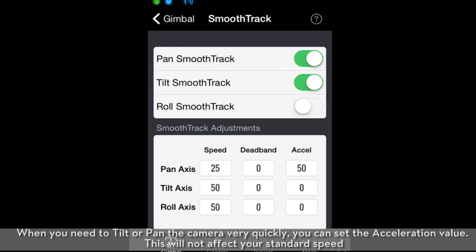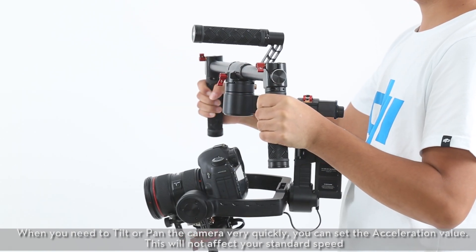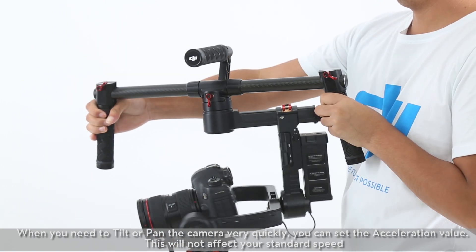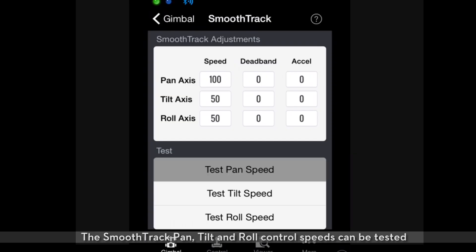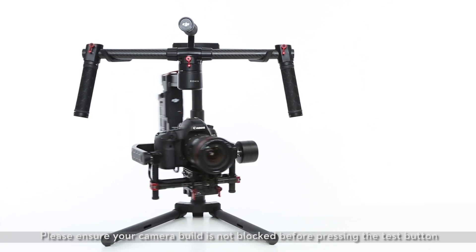When you need to tilt or pan the camera very quickly, you can set the acceleration value. This will not affect your standard speed. The SmoothTrack pan, tilt, and roll control speeds can be tested. Please ensure your camera build is not blocked before pressing the test button.